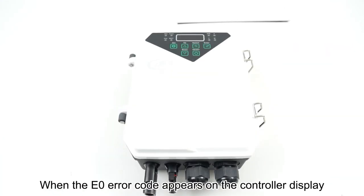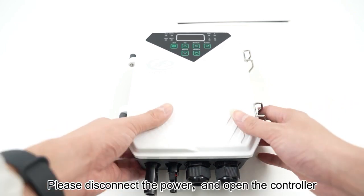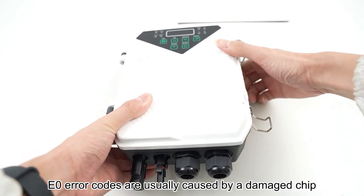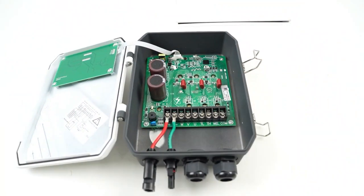When the E0 error code appears on the controller display, please disconnect the power and open the controller. E0 error codes are usually caused by a damaged chip. This is the chip.